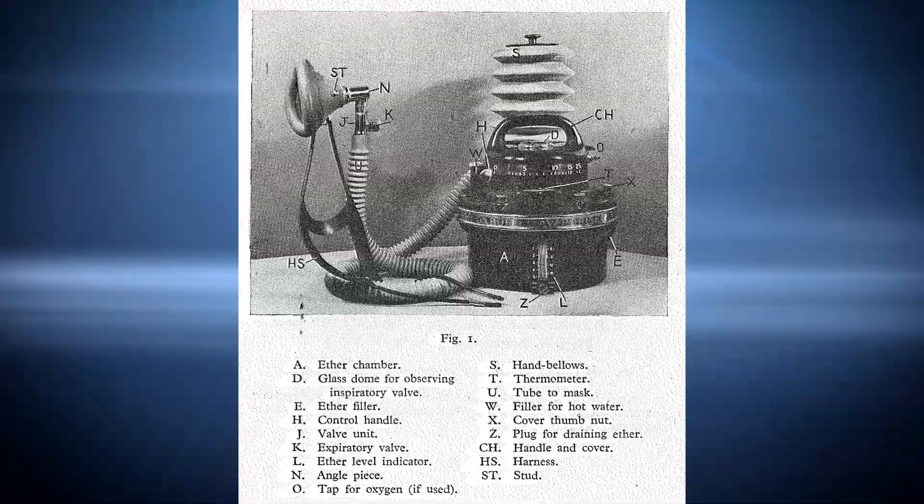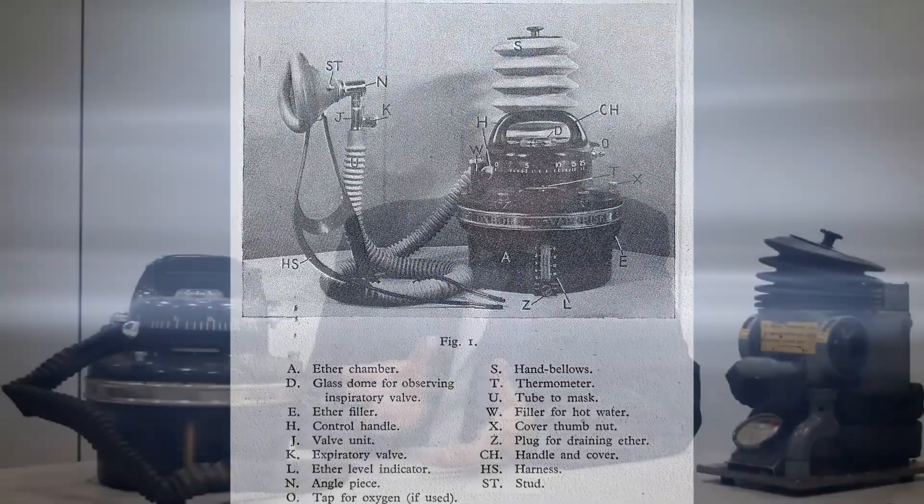It's a very sophisticated piece of equipment. Inside here is a hot water bath which has a filling device, and surrounding that inside is a tank which contains hydrated calcium chloride, and inside that is an ether bath.